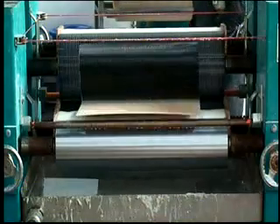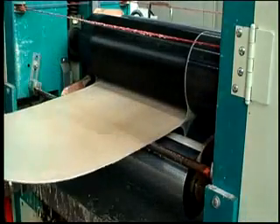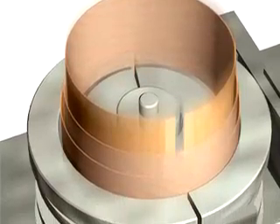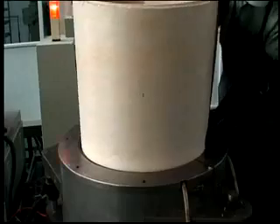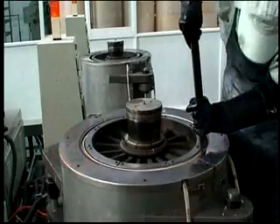The secret ingredient to great sound is the glue. The wood plies are coated with our proprietary acoustic glue, which is formulated for each of the specific woods we use. This adhesive hardens within the mold to the same density as the wood it binds, allowing the shell to respond as if made from a single ply to provide superior tone and optimal resonance.